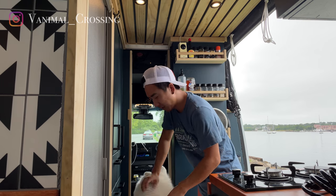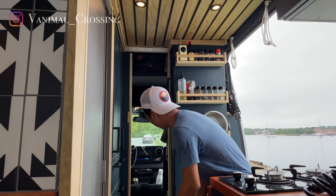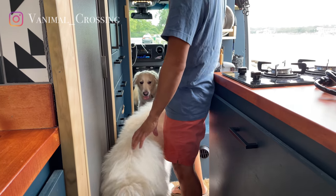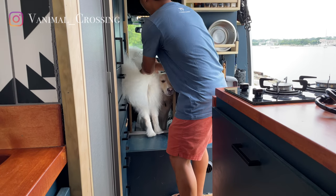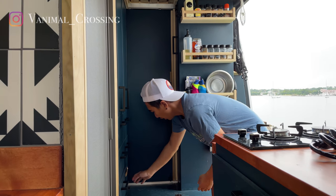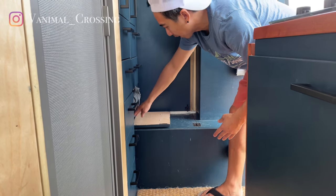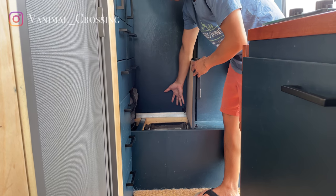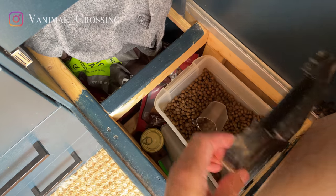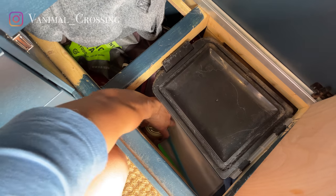The sliding door locks both ways as well. Over here is their storage in this bench. We can open this up and we store their dog food in here — we have canned food, their snacks. This is pretty much their area for all the food and snacks.